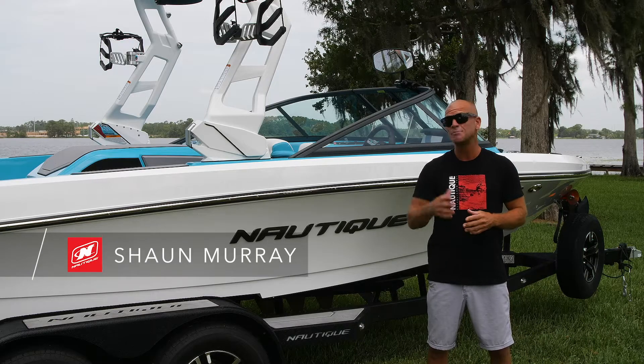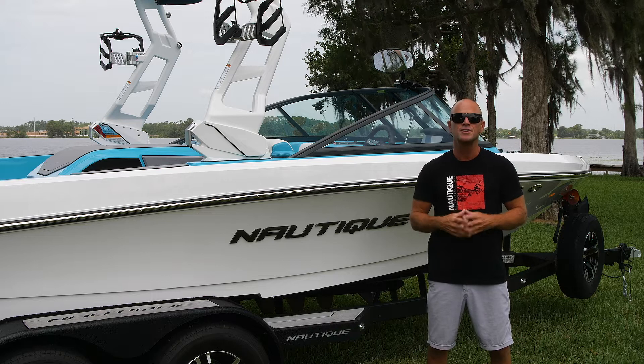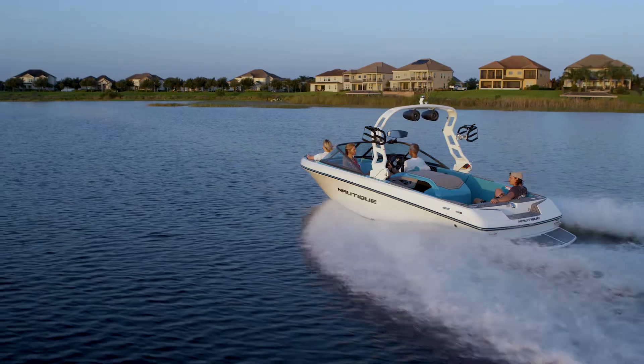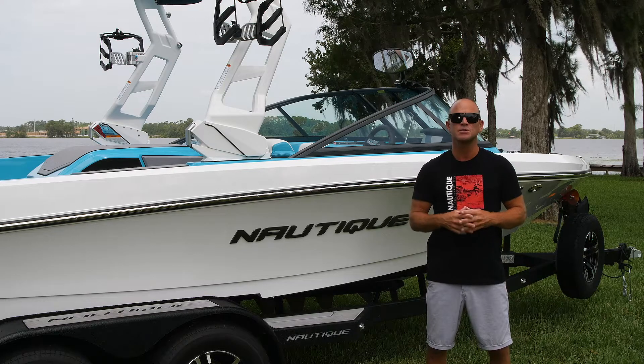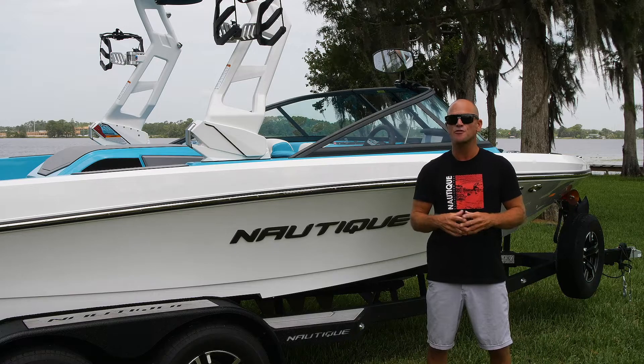What's up, everyone? I'm Sean Murray, Team Nautique Athlete, here today to take you through the 2021 Nautique 200. This boat's design is based upon the revolutionary Ski Nautique 200, which is responsible for pulling world records in all three disciplines of slalom, trick, and jump. Let's go check out what it has to offer for 2021.